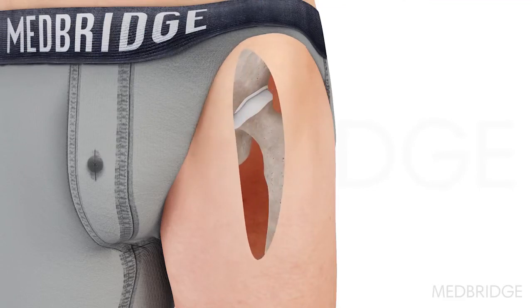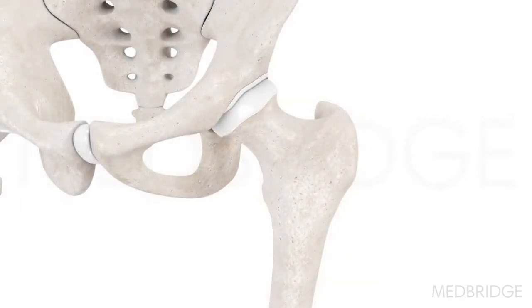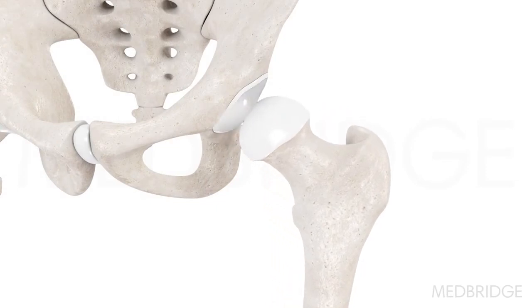An incision is made along the hip, either laterally or anteriorly. The muscles, tendon, and joint capsule are retracted to expose the joint. The hip is dislocated to further expose the surgical site.